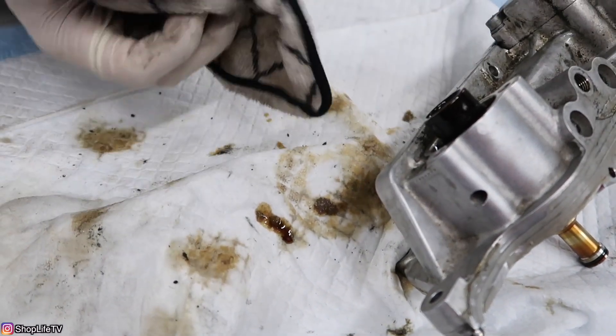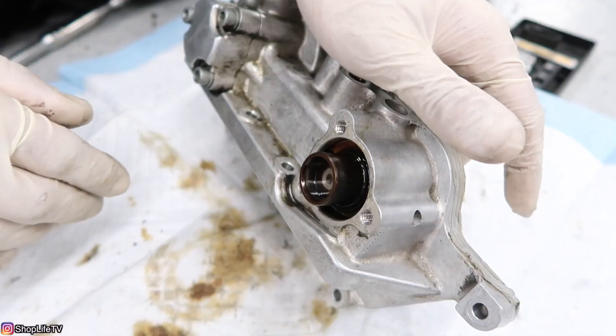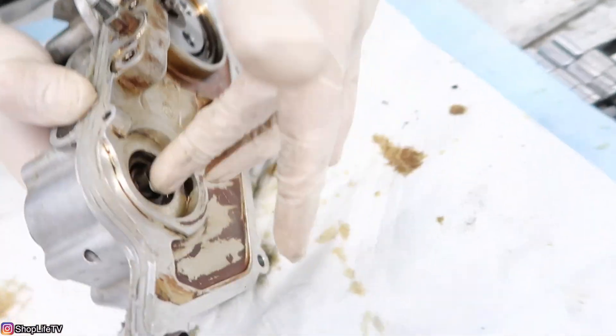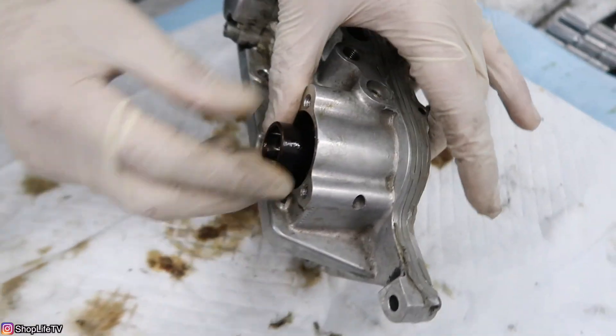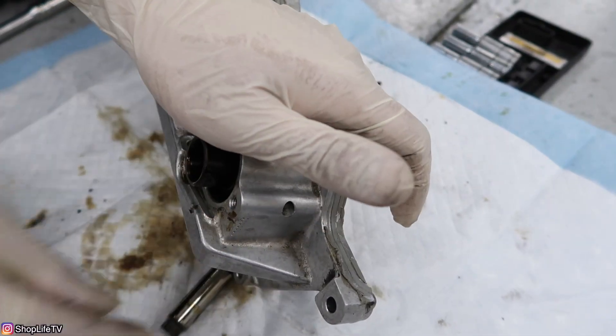So there's the cover removed — let's go ahead and clean it up. To remove the piston you actually have to push it from the inside right here. Push the piston and you should be able to pop it out, just like that.